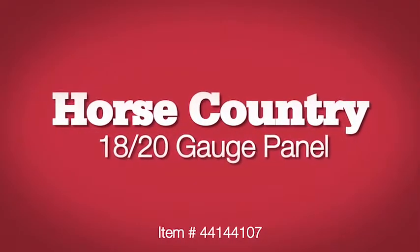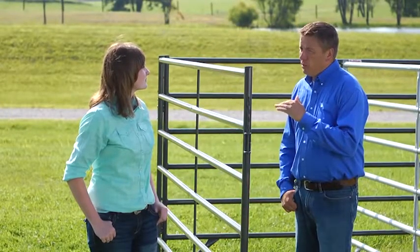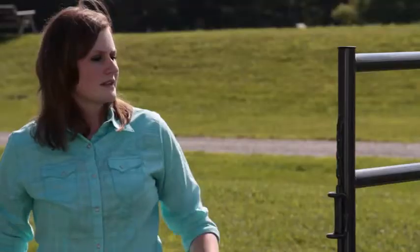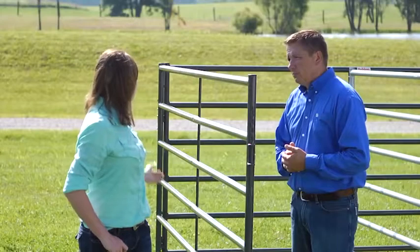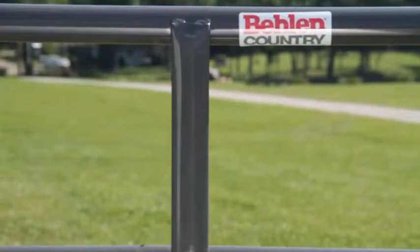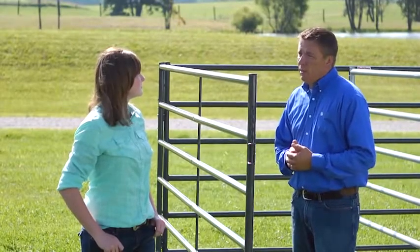This panel we're looking at here is our most economical horse panel. We call this our horse country panel. It's a full 64 inches tall, a lighter 20 gauge with pin-together hookups — the same form rod connector we use on our lightest panels all the way to our heaviest panels. The brace is on one side — that's a 14 gauge brace. So if you're setting up your round pin, you want to have that brace on the outside, so if a horse rubs around there, you've got a nice smooth finish on the inside of the round pin.